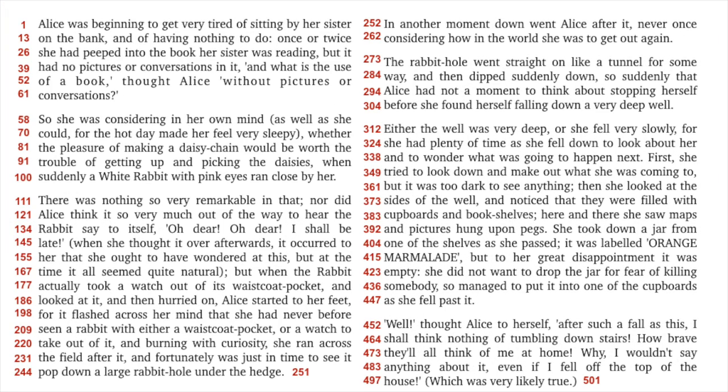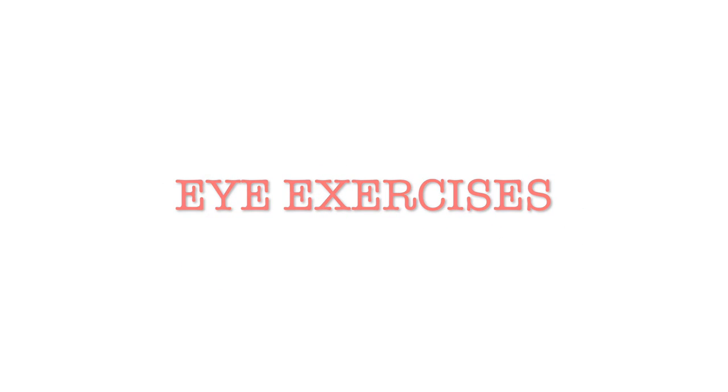Now it's time to measure how many words you read. Find the number closest to the last word you read to find how many words you were able to read in one minute. Write this number down — this is your current reading speed. So now let's go ahead and begin with your exercises for today.